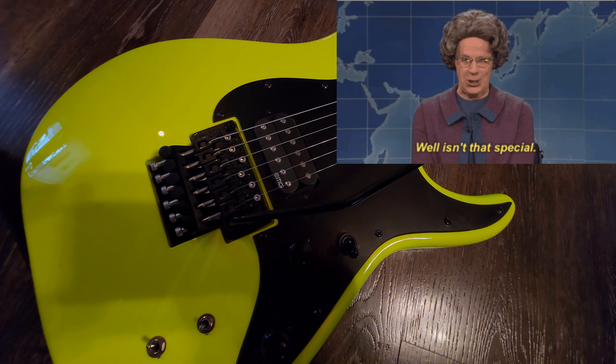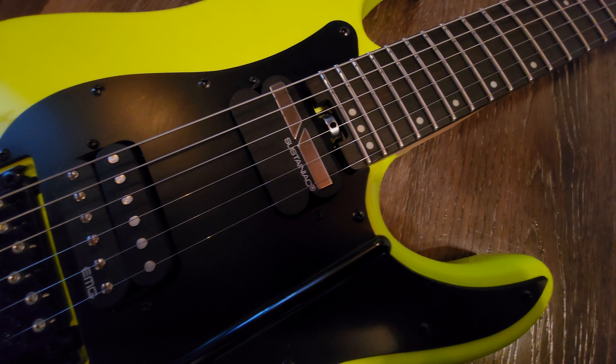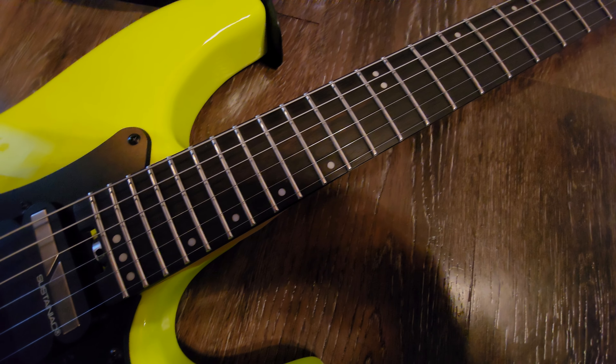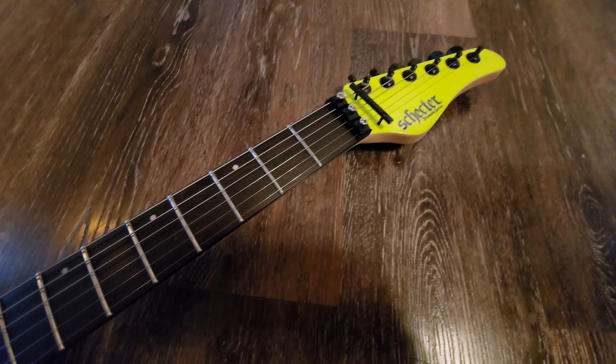A pop-in style trem bar is something else you don't see on your standard Floyd Rose Special. So for all intents and purposes it is actually a special bridge, and that is really cool. Let's talk about the guitar a little bit more. It's got a very thin C neck — it's a thin C and it is awesome.